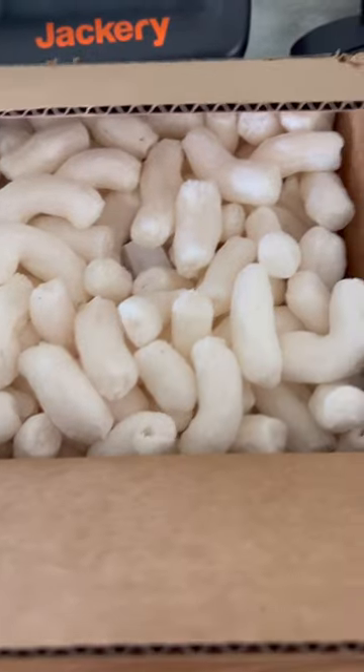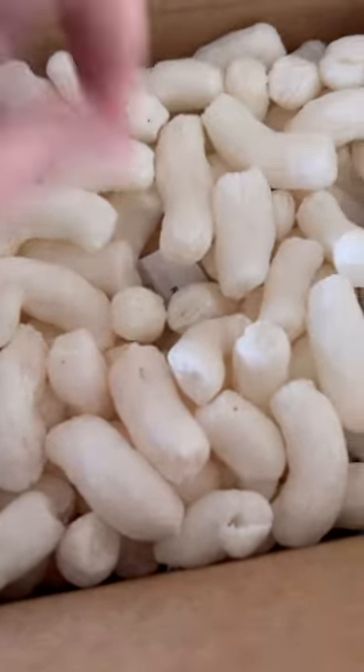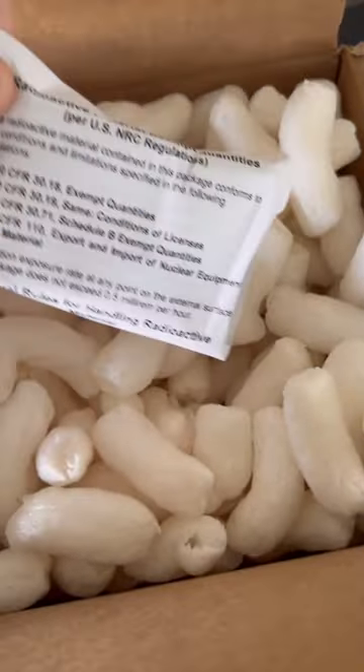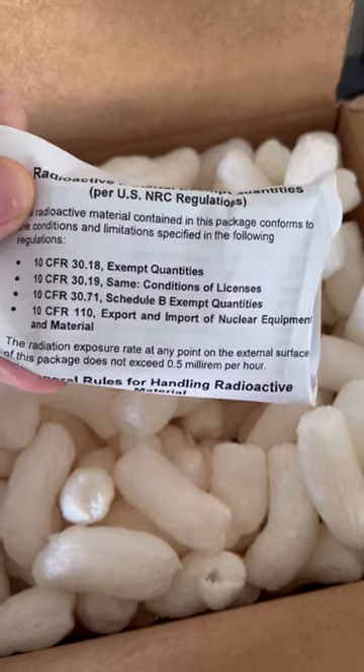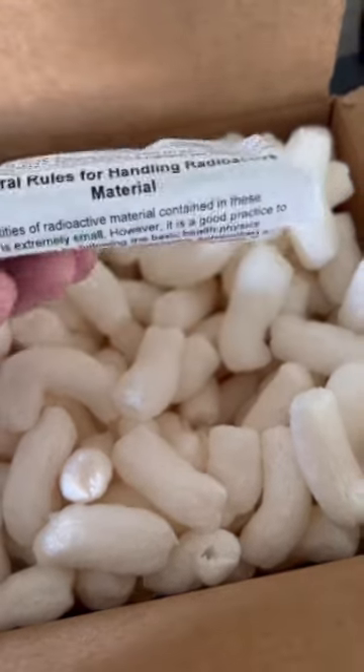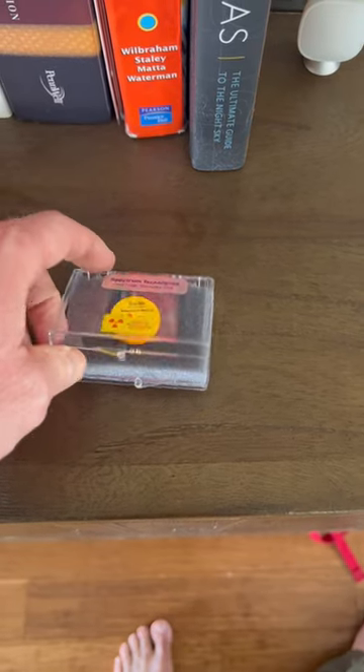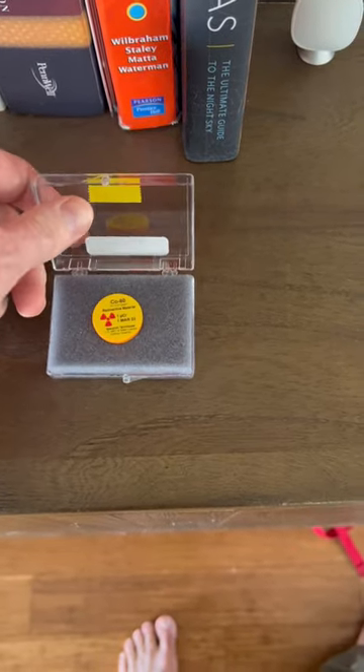To my knowledge, I've never done an unboxing video, but I got a box in the mail today, and I knew exactly what it was. It's a new radioactive sample that I wanted to add to my periodic table of elements. I've had a sample in the cobalt box for quite a while, but I really wanted cobalt-60 in that box.